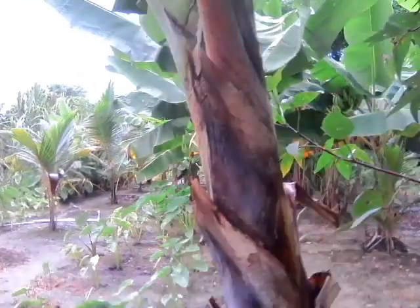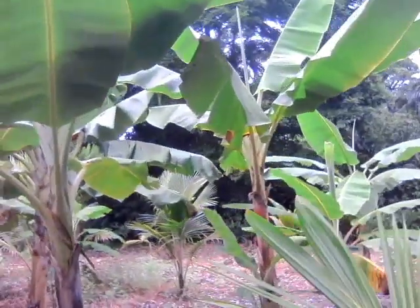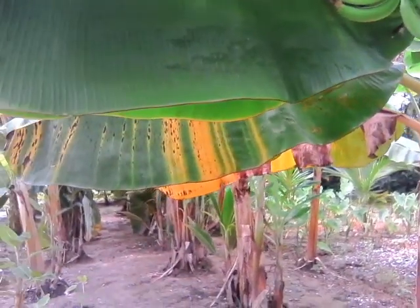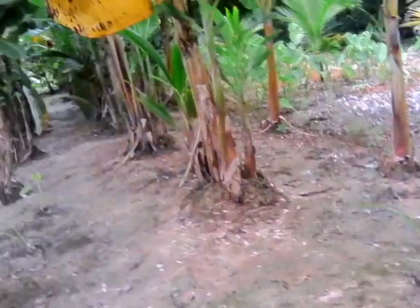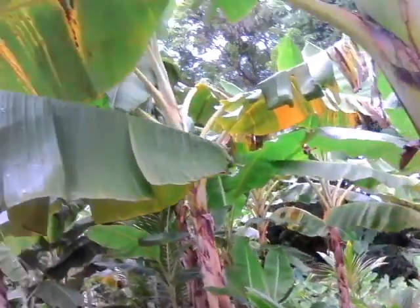We're going to be removing these plants because water was settling here — we're having a little problem draining the water from this area since it's lower ground and the land is a bit saturated. So we have other plants we can better utilize this area for.